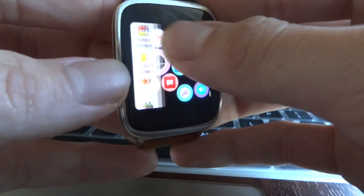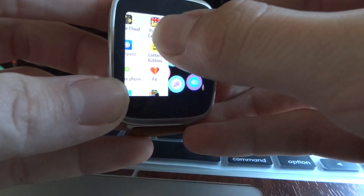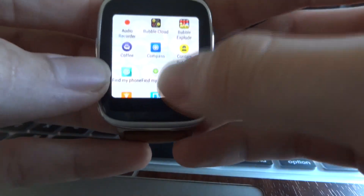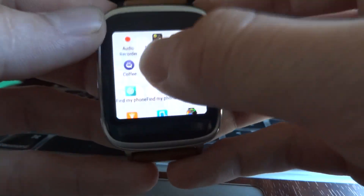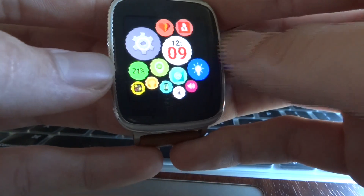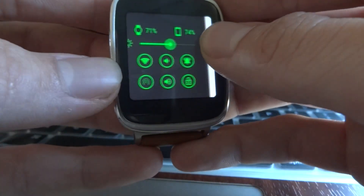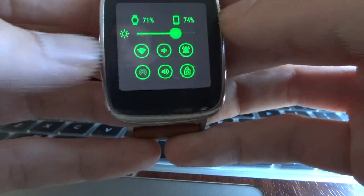For the Wear Mini Launcher, you can launch it just by taking your thumb and dragging on the left side of the screen, and there it is. I have all my apps right here which I can easily click on with 100% accuracy. The Wear Mini Launcher also has a settings bar so that you can change your brightness, turn on and off your WiFi, and other things too.